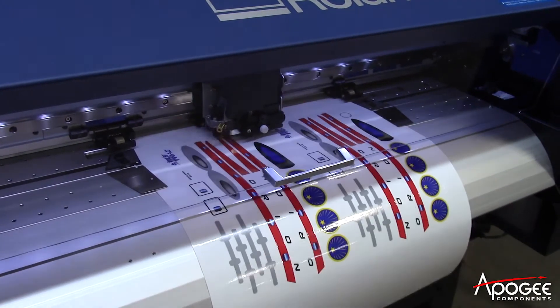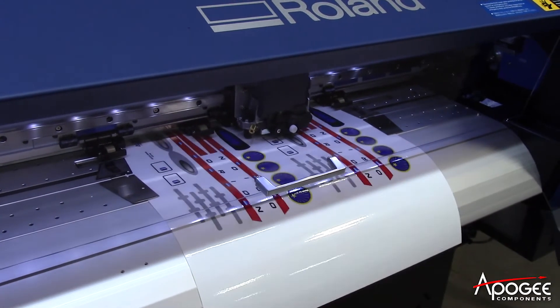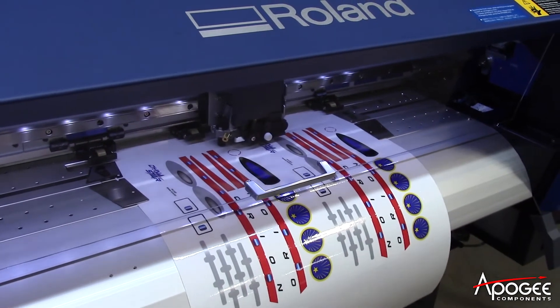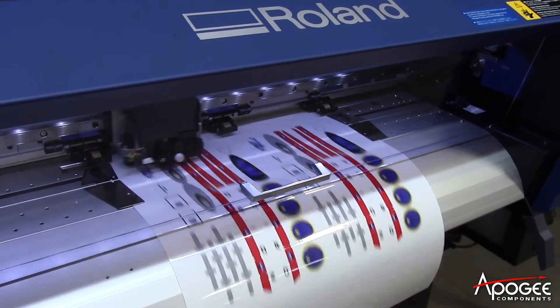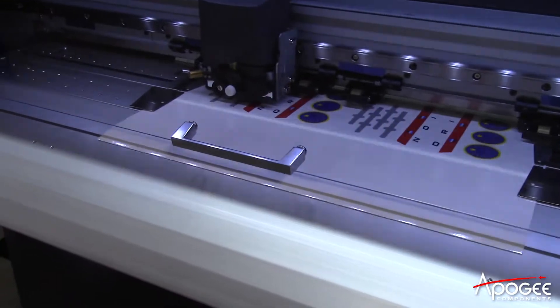This new one not only cuts around the part on the decal, but it also cuts the paper too, so the paper drops out and it just makes things faster for us. We're trying to be more efficient to keep our prices down so we don't have to raise prices in the future nearly as much.